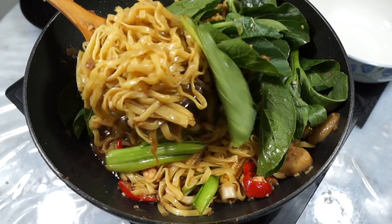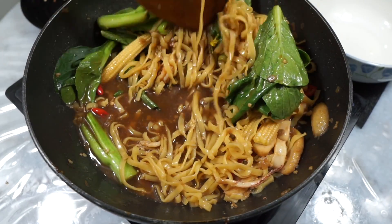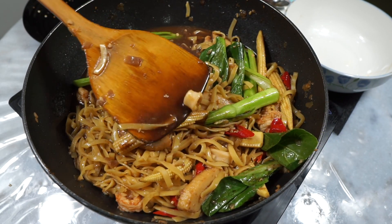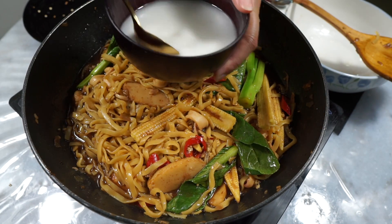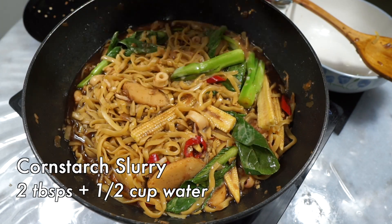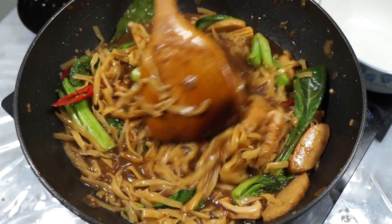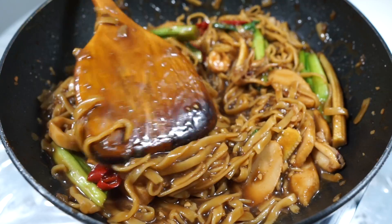At this stage I know what you're thinking — what is this soupy noodle? I got you. We are going to be stirring in some cornstarch slurry next to turn this soup into a lusciously smooth gravy. Gradually add the cornstarch slurry — give it a stir before you add it in — and stir until you get a nice glossy thick gravy just like this.